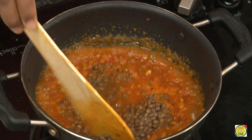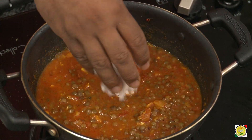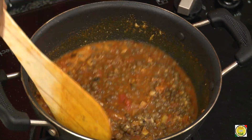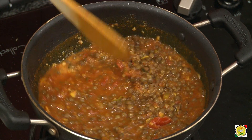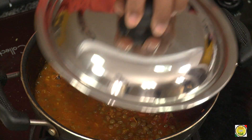Now add the boiled whole masoor dal and freshly ground coconut, and mix it in. If you keep the masoor dal in a cloth it will develop sprouts, and that is actually the original traditional way of making this dish. Cover and let it come to a boil so the dal absorbs the juices of the masalas.